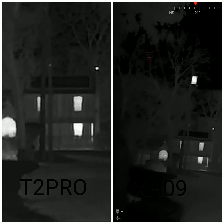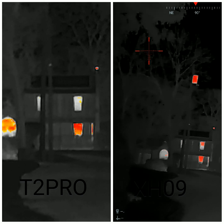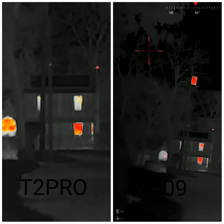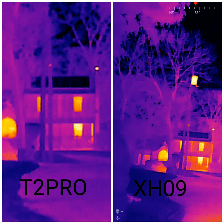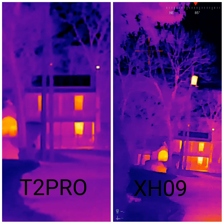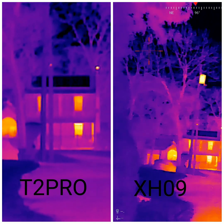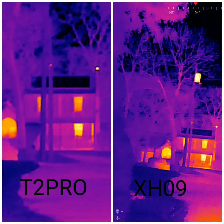I'm just gonna run through some of the palettes. That would be the bird-watching mode, this is the iron hot — I think that's what it's called. They're pretty comparable at a hundred yards. This is rainbow, but actually the XH09 is definitely brighter.